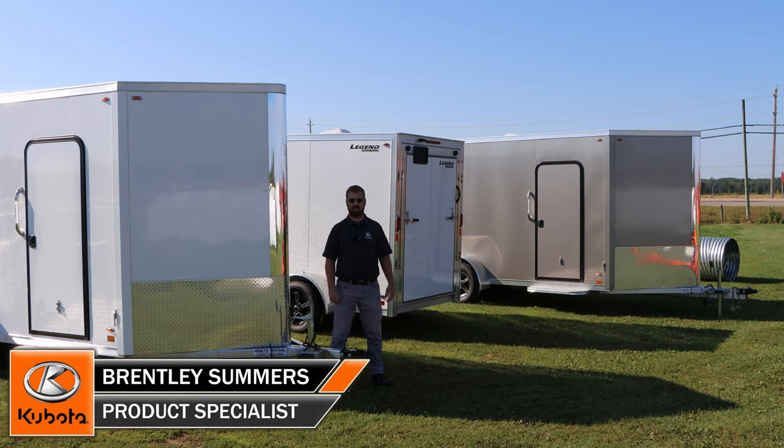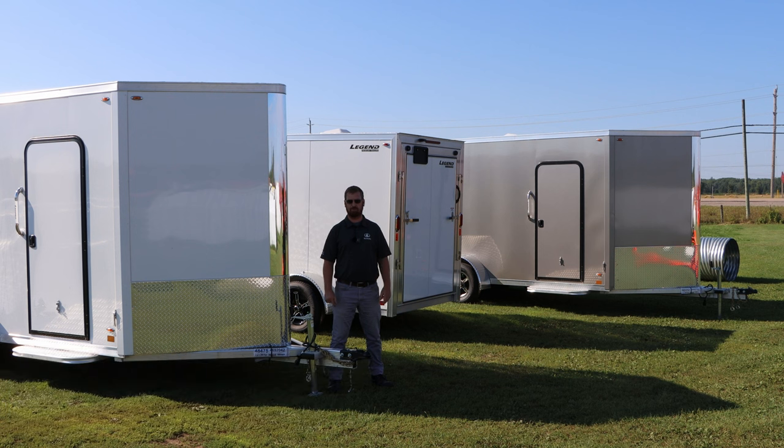Morning! Brenly here from Huckabones. Today we're going to look at Legend's flat top series in their enclosed aluminum cargo trailer. Stay tuned, we'll go over the details.